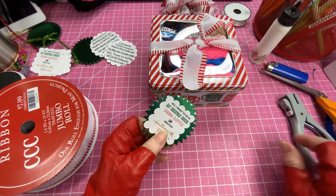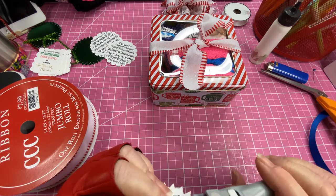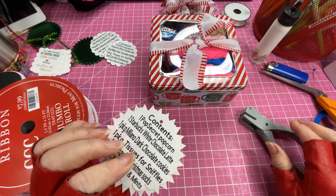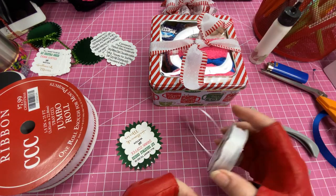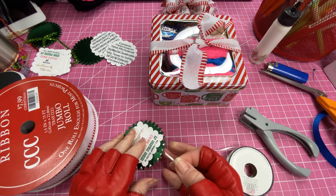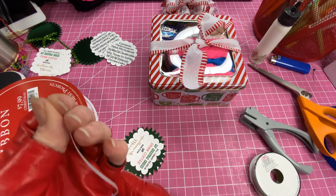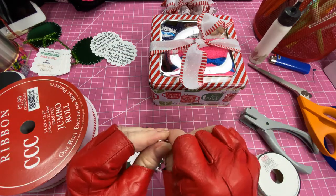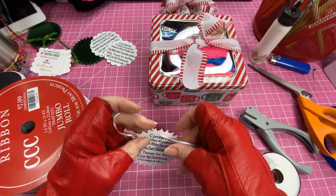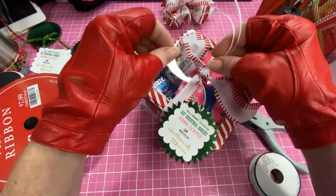Instead of gluing the tag to the bow — which would make it hard to see the contents — we're going to take a hole punch. I'm going to take it down through here and try not to get into the actual contents. Then I'm going to use white ribbon — the red ribbon I had was more of an orangey red — and I'm going to cut it, double it up, and put it through here.